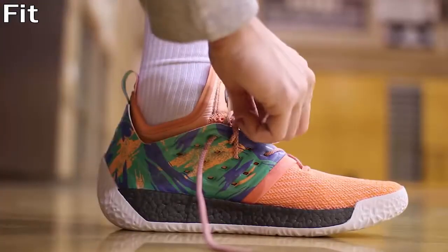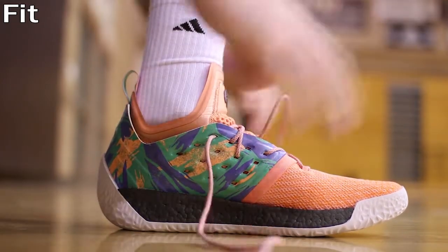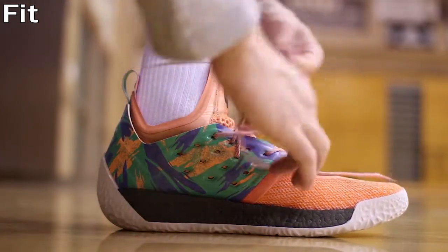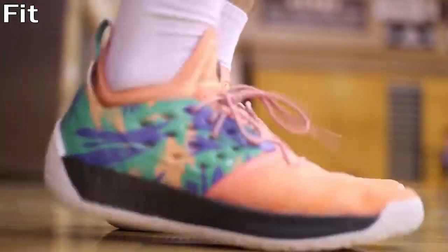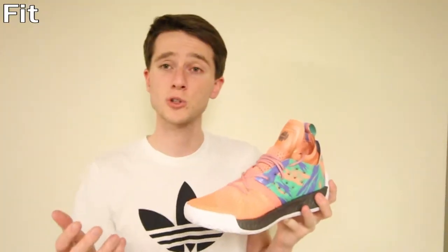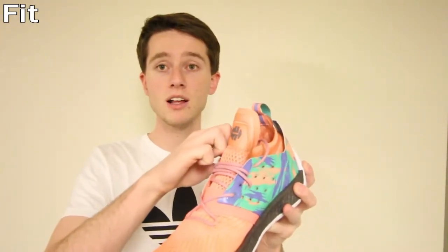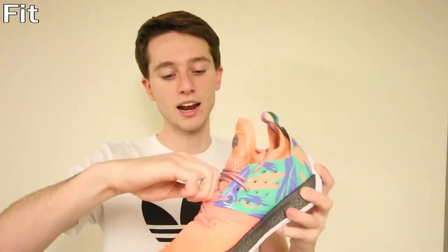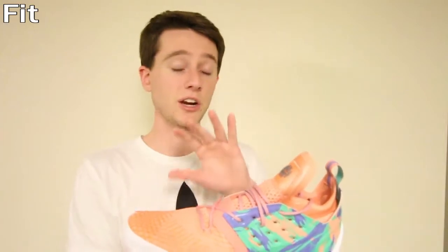Up until I tried these shoes on, I had yet to find a basketball shoe I loved the fit of as much, because they have sort of a sock-like casing inside that feels like a wetsuit — separate from the rest of the shoe — and it really feels like a sock the way it hugs your foot. There's also an elastic band joining the mesh material with the synthetic upper that keeps your foot locked down in the middle so you're nice and snug. True to size is your best bet.